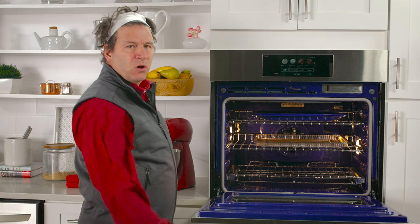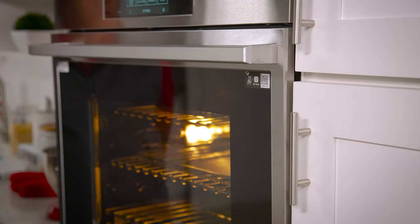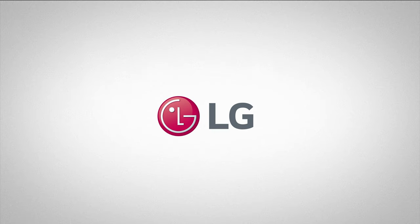One more great thing about this wall oven is its soft close oven door. If you want to find out more about this wall oven or any of our other cooking appliances, please check us out at LG.com. We'll see you next time.